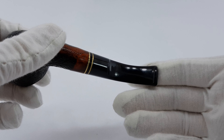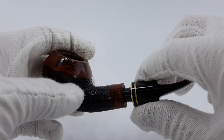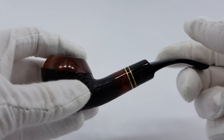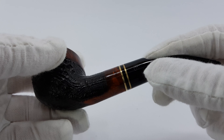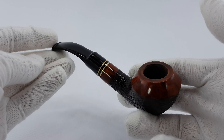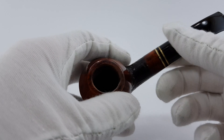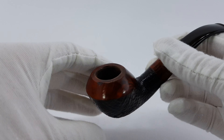Aesthetically, it looks really nice. The logo is visible, it's just a bit out of color. It's in pretty great condition. Nice looking pipe.